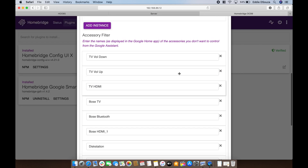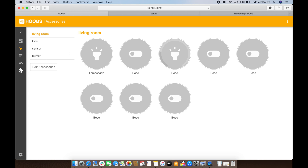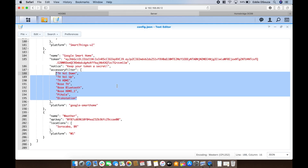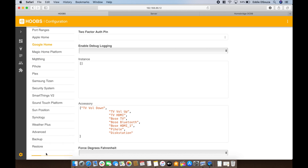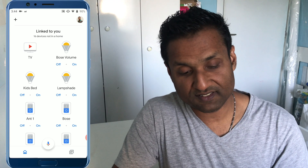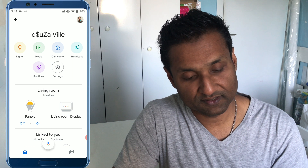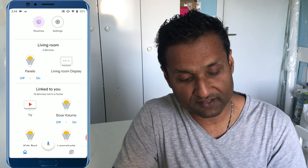In Homebridge all you've got to do is add in the accessories by name and save the plugin. So let's go back to the plugin configuration and add in the accessories that I need to filter — the ones I don't want to appear in the Google Smart Home app. I'm going to copy and paste those in and save. Once the configuration is saved, let's jump back into the Google Smart Home app and get a refresh. We still have 16 devices — it just takes a couple of seconds to update.